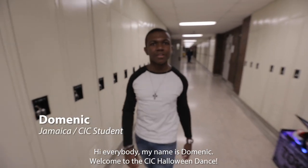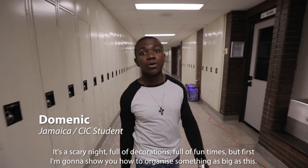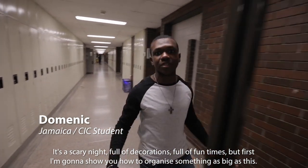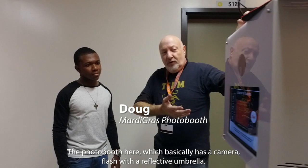Hey everybody, my name is Dominic. Welcome to the CIC Halloween dance. It's a scary night full of decorations and full of fun times. But first, I'm going to show you how to organize something as big as this.